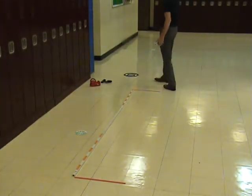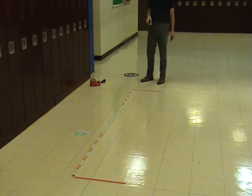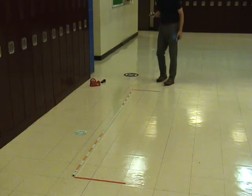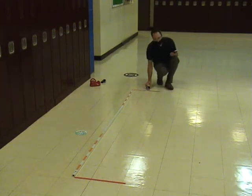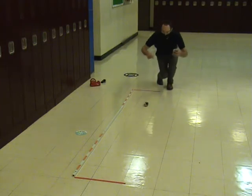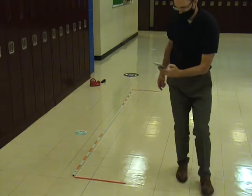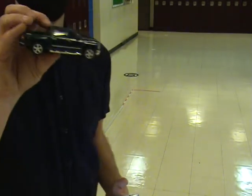Now we're on to the pullback car. I'm going to line the car up first and then bring it to the start line — or I can put it forward to the start line and pull it back. Now I'm going to hold the wheels in place, set my timer, and here we go. The pullback car had a time of...